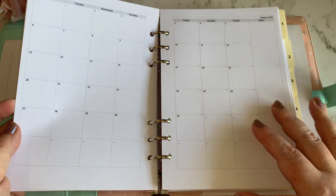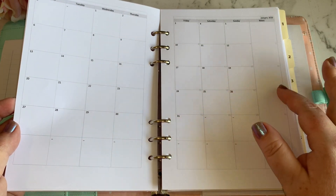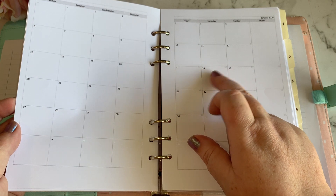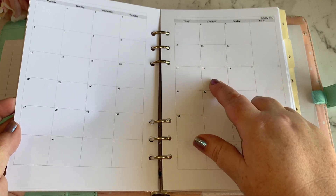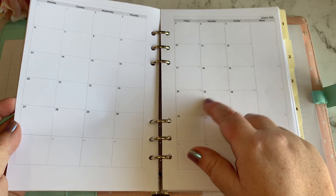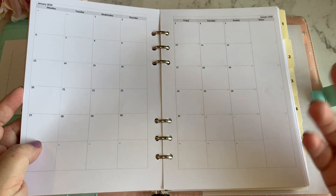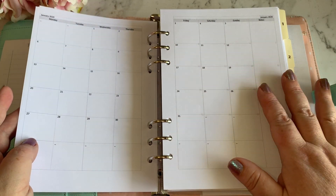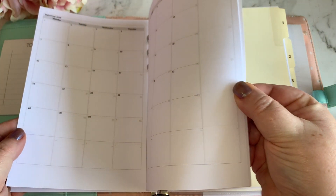For my monthly pages I won't necessarily be using these to track actual monthly events. I wanted to use them to do a daily doodle — so for each day of the month I wanted to do a little doodle or picture in each box to represent something that happened on that day, just to try and get my arty, crafty side flowing. I've got those printed out for the whole of next year.